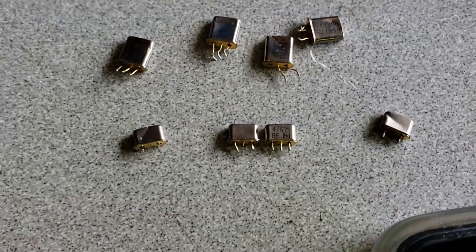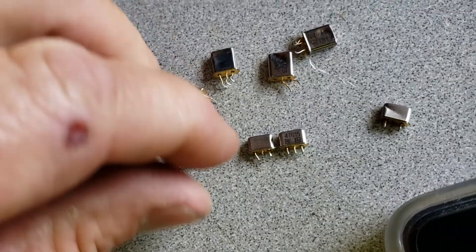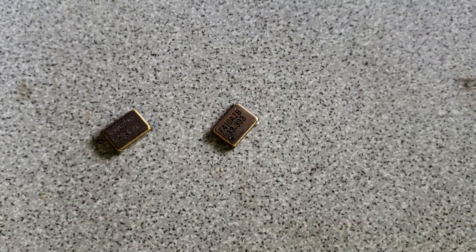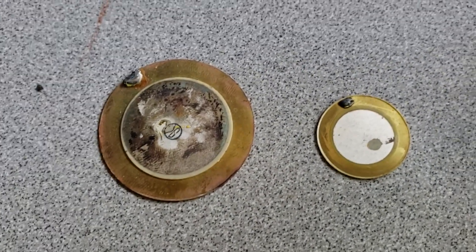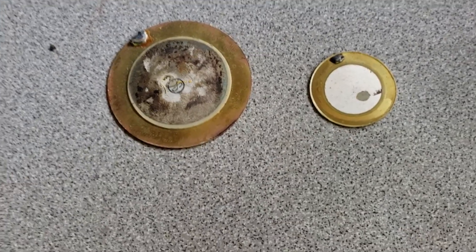Sometimes you find the gold ones and of course everybody knows to look for those. Now these are also oscillators, but did you know that piezoelectric sound boards or speakers — whatever you want to call them — are also a type of oscillator?